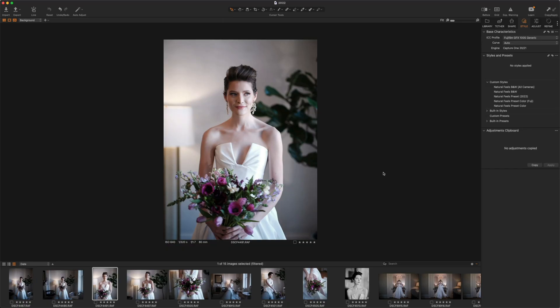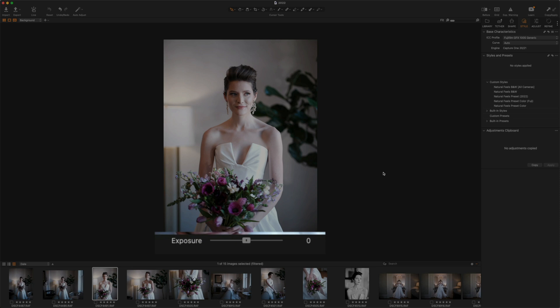Speaking of making adjustments quickly, one of my absolute favorite features of Capture One is the Speed Edit. With Speed Edit, there are key commands that you just hold down and they give you quick access to different adjustments on your photos. For example, if I hold down Q, I get quick access to exposure, and I can use up or down on my keyboard to make adjustments. I don't have to go in and drag any sliders — I absolutely love this.